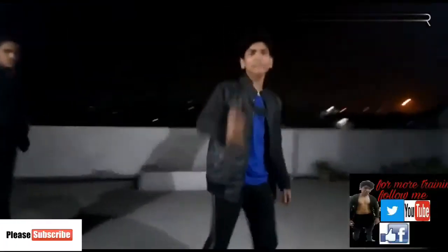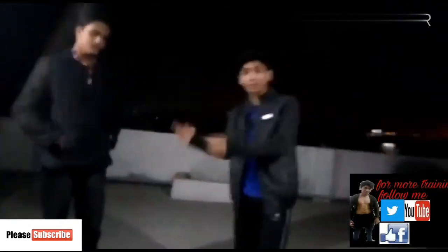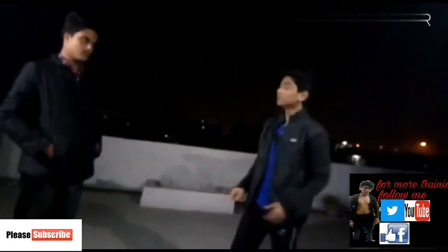Hello guys, this is me, your brother Tiger Lee, and this is Ribu Raj. If you want to learn five basic and simple techniques — defense or attack — then let's go with us and see.